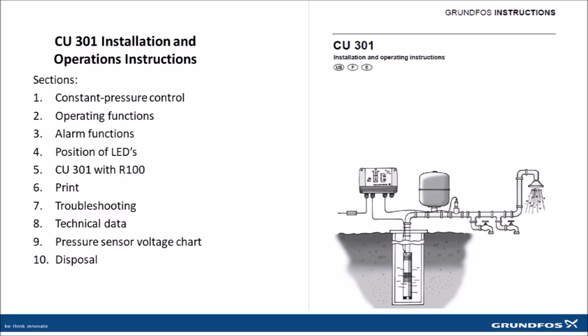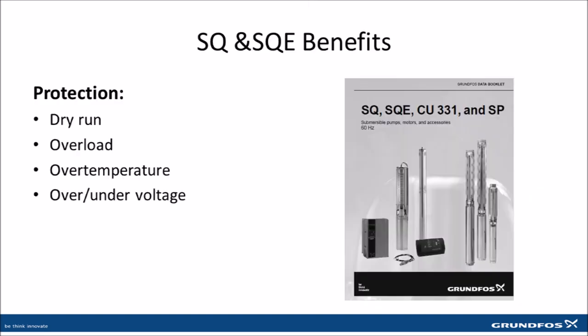Anytime you're troubleshooting an SQE system, you want to refer to the CU-301 Installation and Operations Manual, also known as the CU-301 INO. One of the major benefits of the Grundfos SQE pump systems are their built-in protection features for dry run, overload, over temperature, as well as over and under voltage.